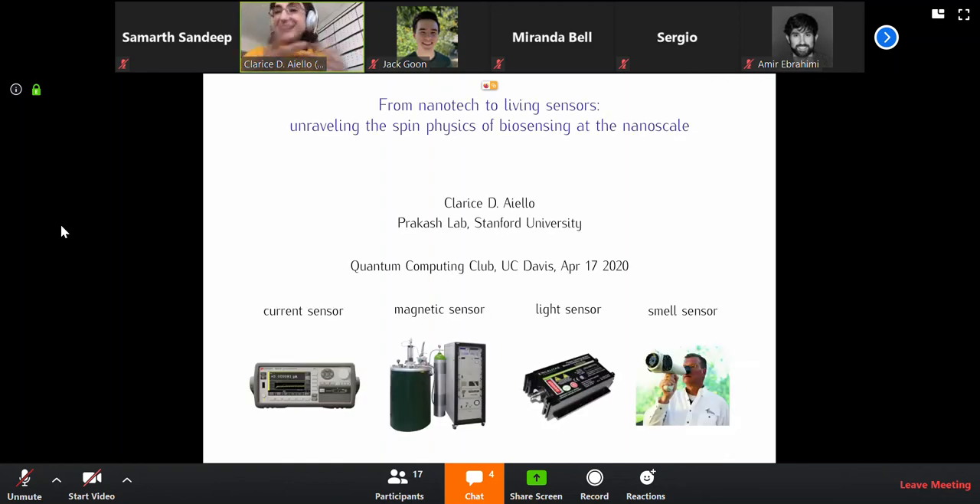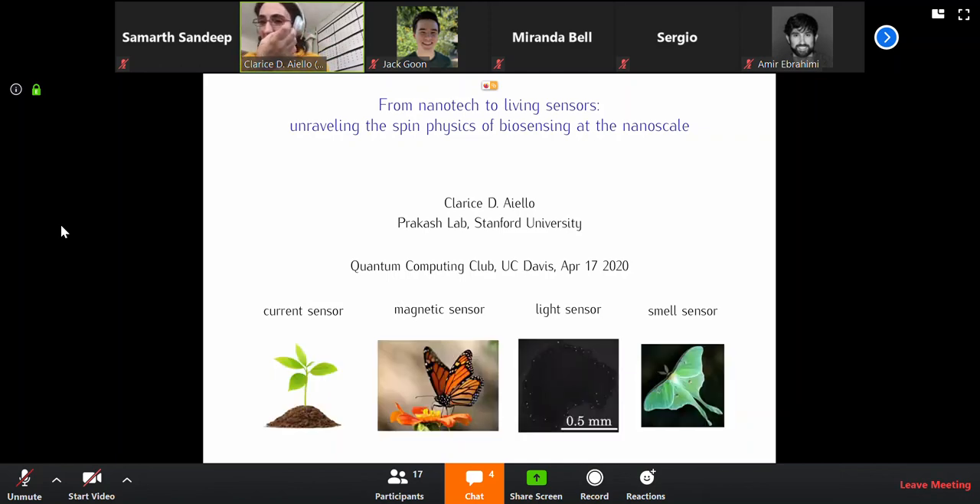This research started when I was a postdoc at Stanford with Manu Prakash. Before I got to Stanford, those were the sort of technological sensors I was used to dealing with. But in the Prakash lab, they do a lot of biophysics. I soon realized that very often nature has ways of surpassing human technology for sensing in the most amazing ways. I worked with a light sensor and also with a magnetic sensor.